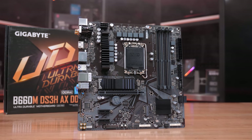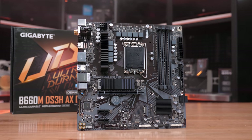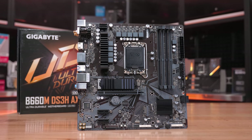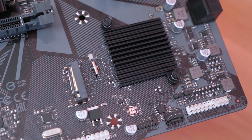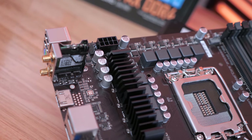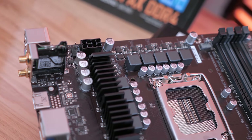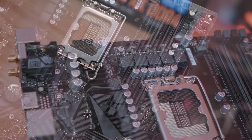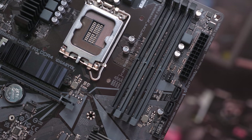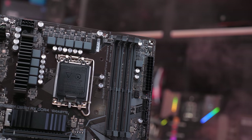The Gigabyte B660M DS3H comes in a few versions with varying wireless networking support and is essentially the same price as the B660M Gaming at $195 AUD — a mere 3% premium. For that small increase you lose the gaming aesthetic but gain an extra DisplayPort output, an M.2 heatsink, four full DIMM slots, and an extra PCIe x1 slot. In my opinion this is the better value offering, and the VRM uses the same configuration and components.